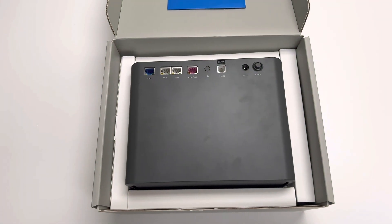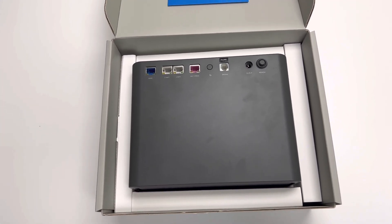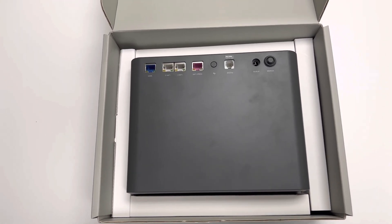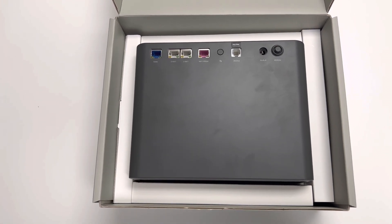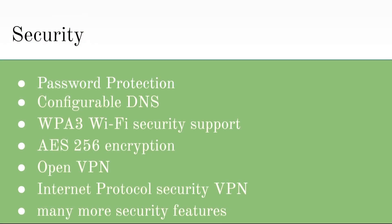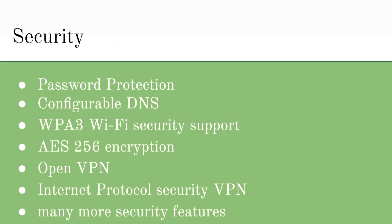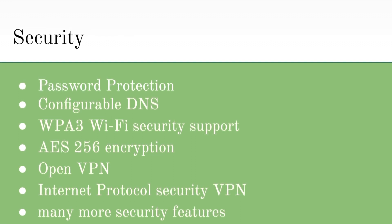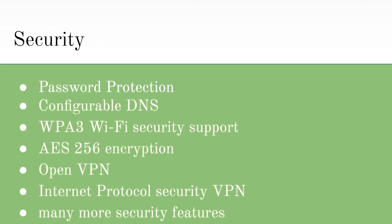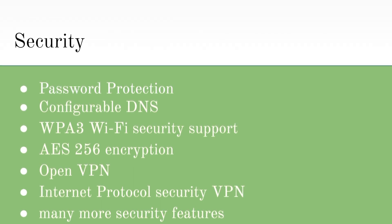Now that we've had a chance to look at the box, the device, and some of its specifications, let's talk about some of the key features, security, and ease of use. The FG2000E has very high-grade security including password protection, configurable DNS, WPA3 Wi-Fi protection, AES-256 encryption, OpenVPN, and Internet Protocol Security VPN, along with many more security features.